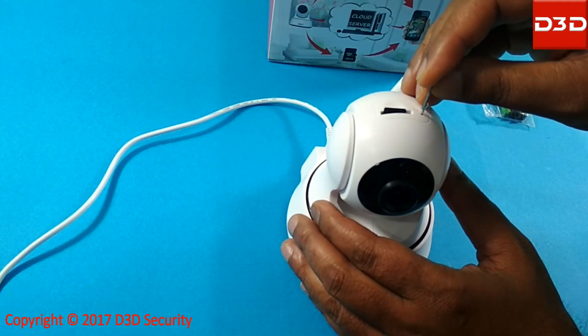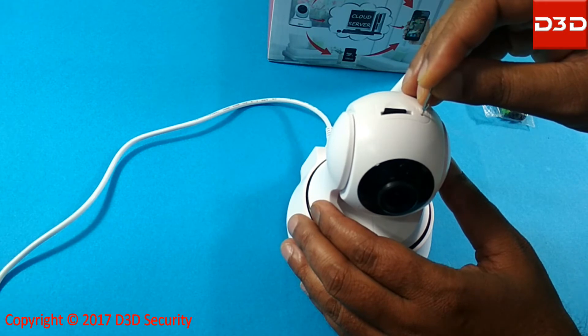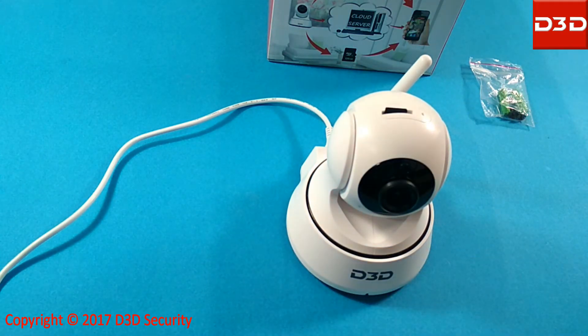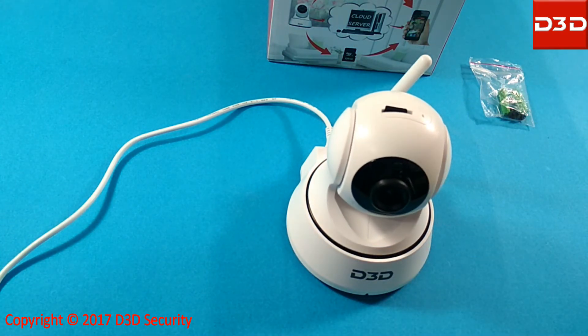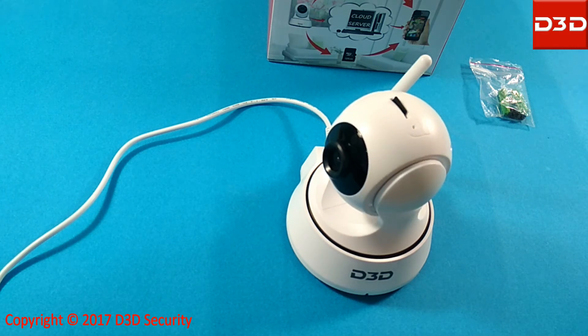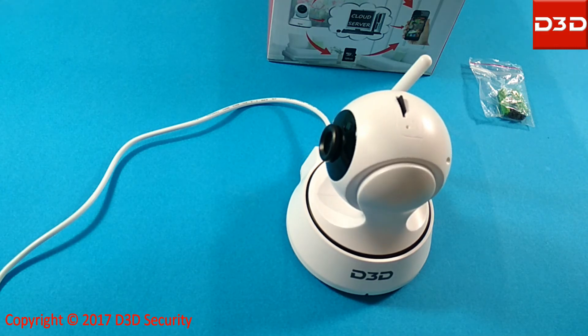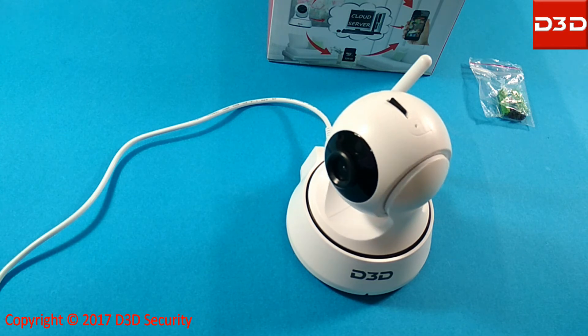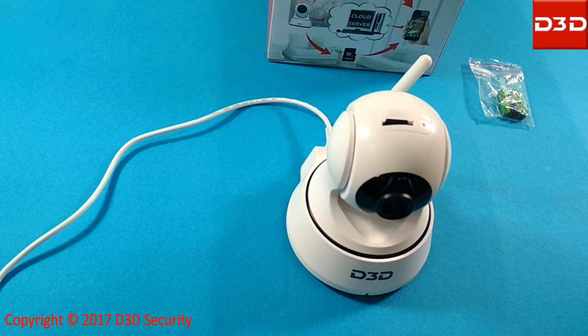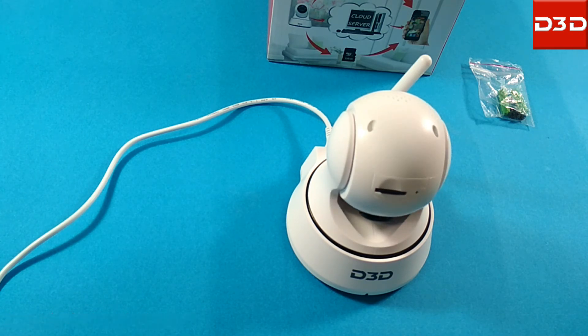Now reset the camera with the help of the reset pin which is supplied with your camera. After the reset, the camera will again take a complete rotation. Now the reset process has been completed. Thank you.